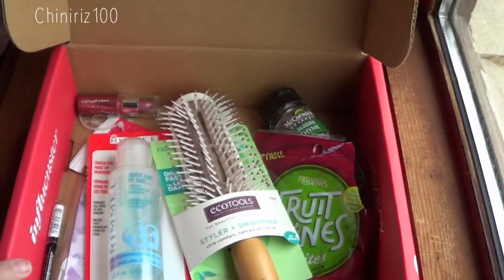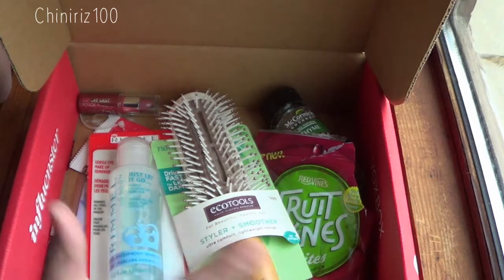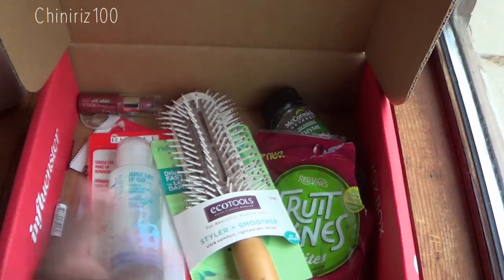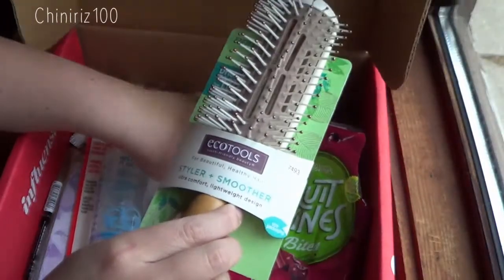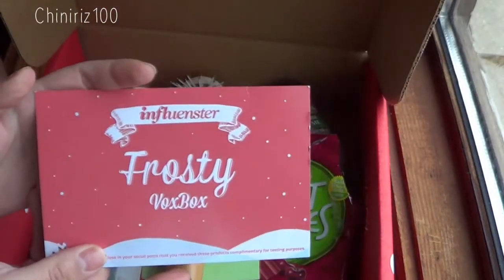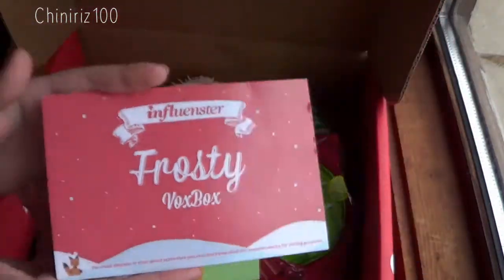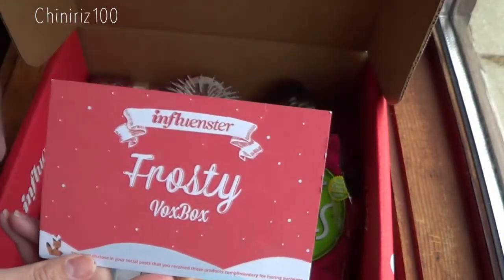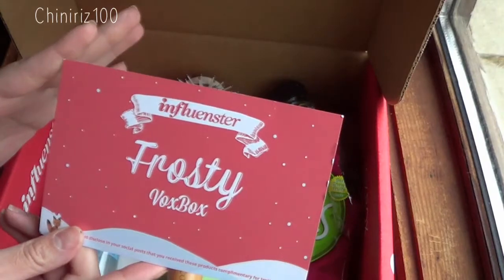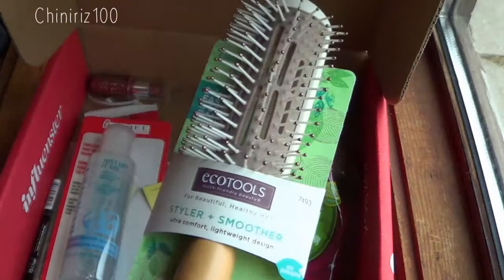So let's get to it. This is the Influenster Frosty Vox Box, as you can see here. I want to let you all know that I got all of these wonderful products free for me to try and share my honest opinion with you guys.